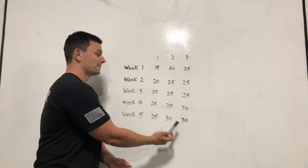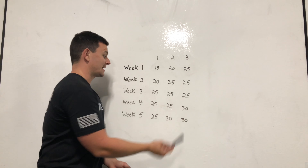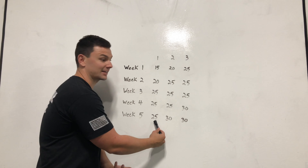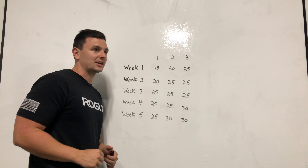In week 4, you go for 30 on the last set — so 25, 25, 30. Then in week 5, you keep that rhythm going: 25, then the next 2 sets are 30 and 30. So you're just doing a little bit more each time.